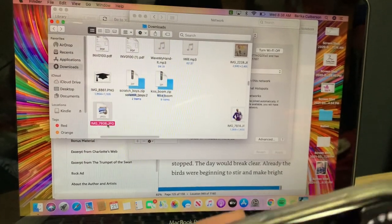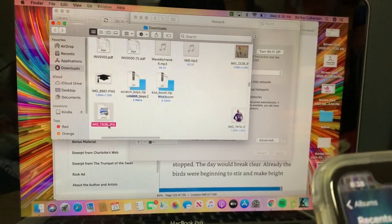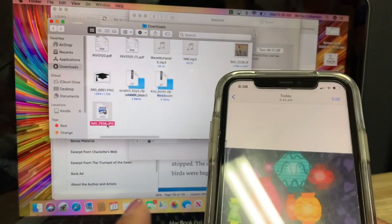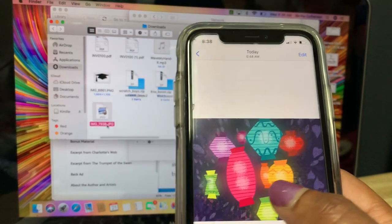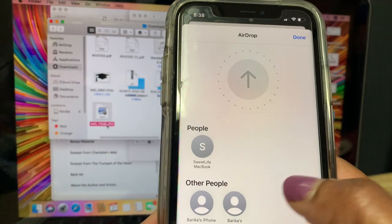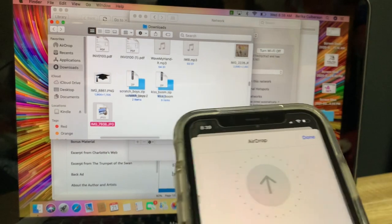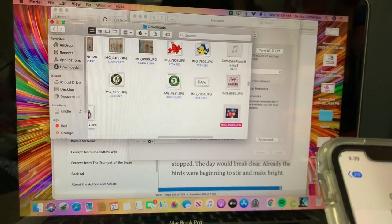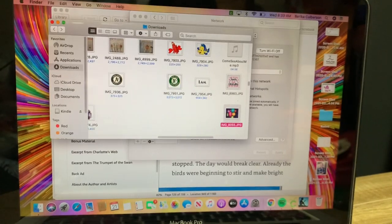Now I need another photo because I want to make sure that my wrap for my mug is not going to be plain. I saw this — this is actually the lanterns for the teacup ride, the clip art. I am going to send that over as well. I am going to AirDrop it, send it back to the MacBook Pro, accept it like I did the other one, put it in downloads, and jot that new number down — that's 9055. They are JPEGs.